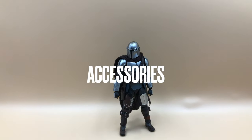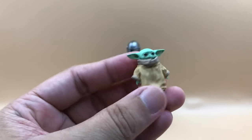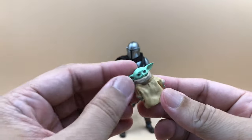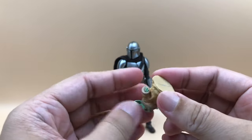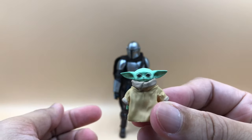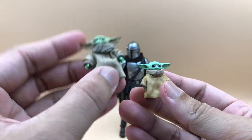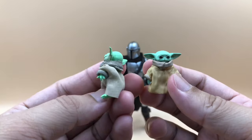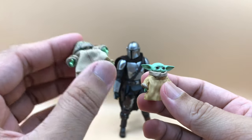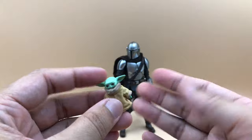Before looking at the figure details, let's talk about the accessories. The first one is Grogu — this is a non-articulated figure, it doesn't have any joints. It's just a figure with a very nicely sculpted body and face. Comparing him to the SH Figuarts one, he stands a little bit smaller, and the SH Figuarts has more detail in terms of paint application since it was a single release. In this case, Mafex's intention was just to include him as an accessory for Mando, and I'm glad he's included.